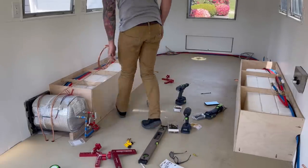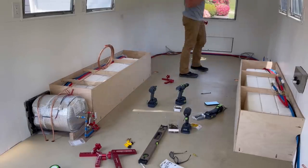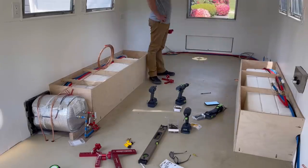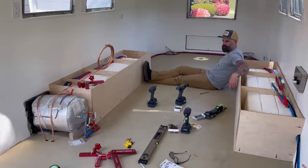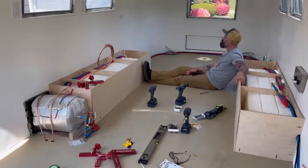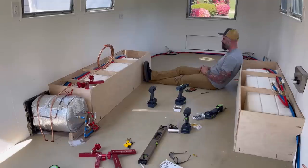Now the real question — where the heck do I go from here? I knew I had to start working on the bed at the very back of the airstream, so naturally I stood around and stared, looked on my phone for inspiration, then stared some more, overthought the process, got back on my phone, looked for more inspiration pictures. I really had no clue what to do next.